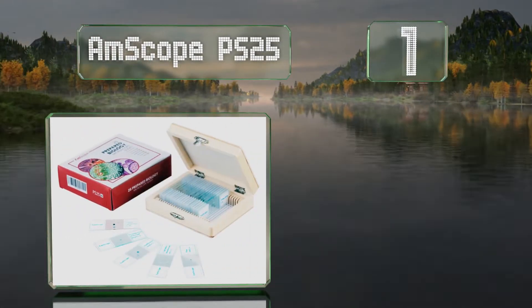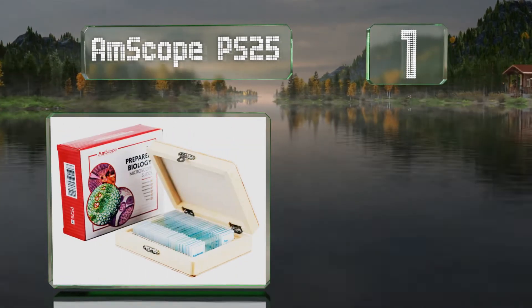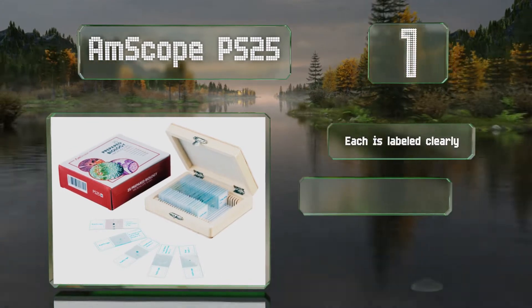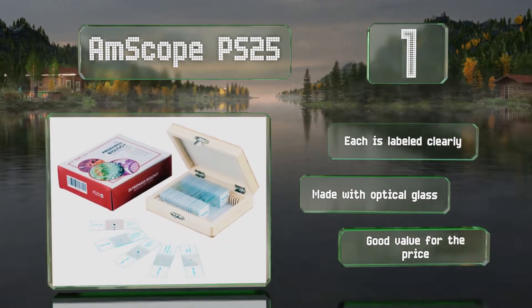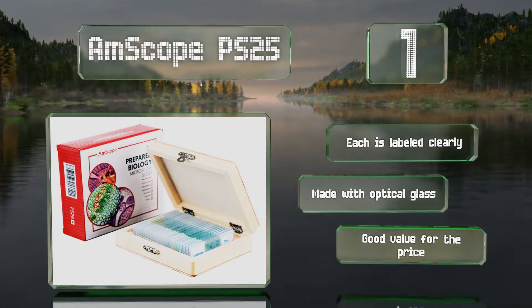Coming in at number one on our list, the wide variety featured in the AmScope PS25 includes everything from a human blood smear to cross sections of a rabbit's spinal cord, a pig's motor nerve, and a sunflower stem. They're preserved in cedarwood oil and sealed with sturdy cover slips. Each is labeled clearly and these are made with optical glass. It's a good value for the price.